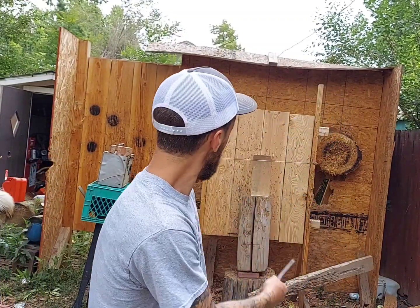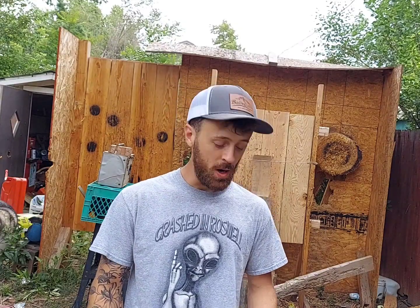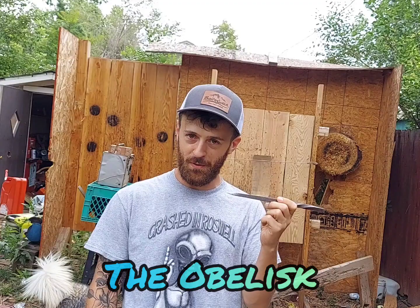We got our ballistics gel from Clear Ballistics set up and ready to go. We have a few things we're going to test — this isn't going to be all the videos I do, but there are just a few things I need to know. First and foremost is the Obelisk, because I've wondered for a while what kind of penetration power this thing has. This is the original Obelisk. I'm going to throw it half spin first, and then we'll try no spin after that.